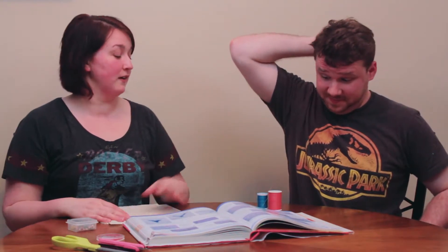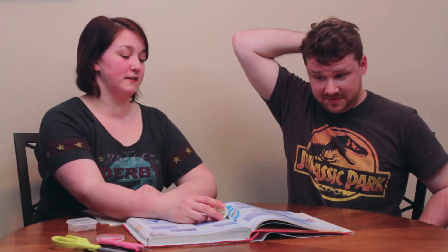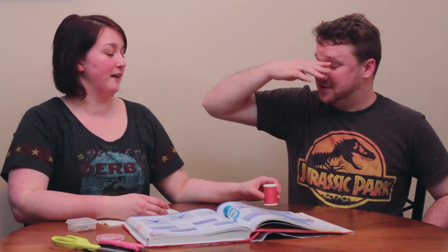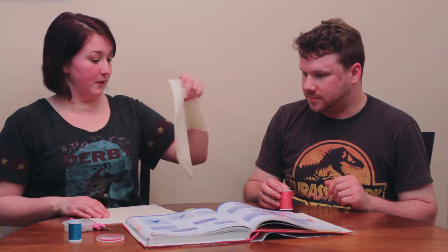Okie dokie, so first we're gonna start with your thread, sir. Would you like blue or pink? Pink? Okay, it's a nice salmon. I have a needle on both of these, and there's scissors. I've got my scissors, and then I have two pieces of muslin for both of us.